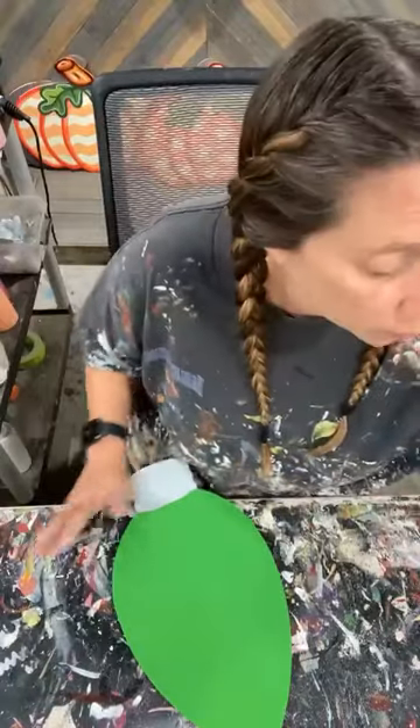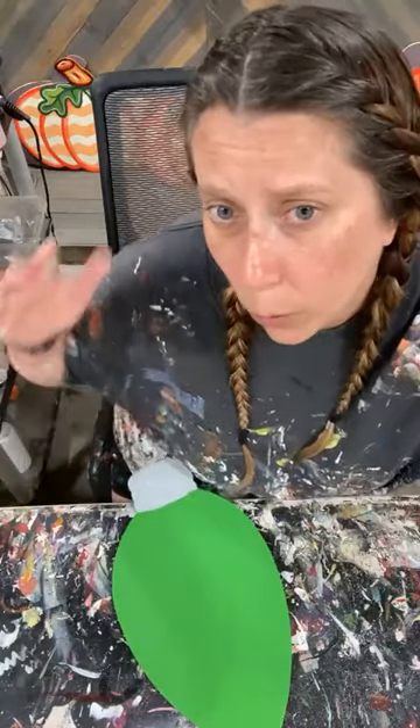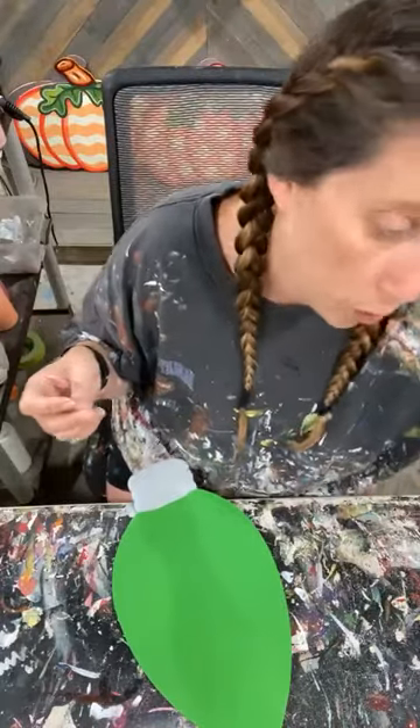I'm going to clean out this brush and work with some shading on the green. Same thing I always do: whatever your base color is, my shading color is going to be in that same color family — just a darker tone, a darker shade.